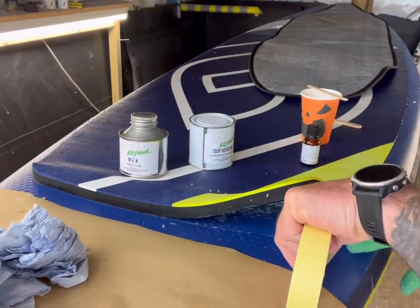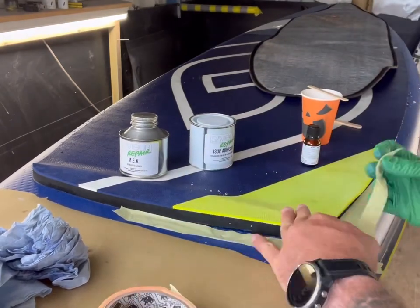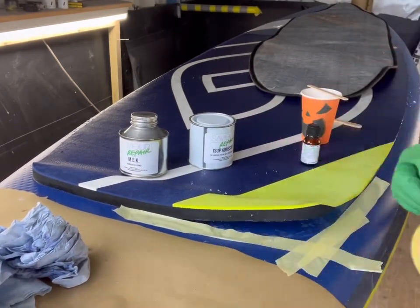I started with the MEK — put it on a rag, cleaned any old glue off, and degreased the area so it's clean and fresh, ready to go.